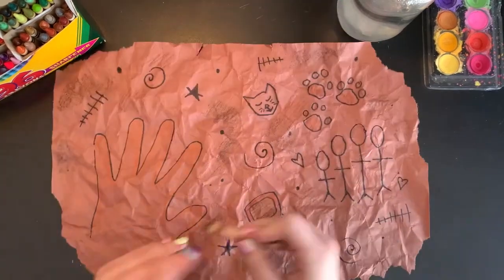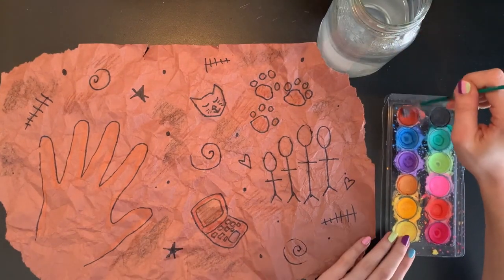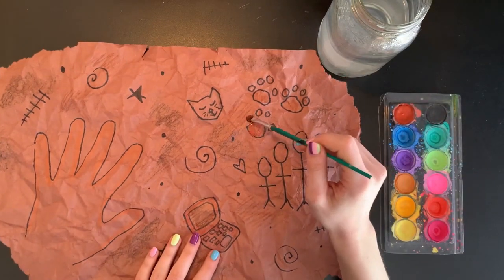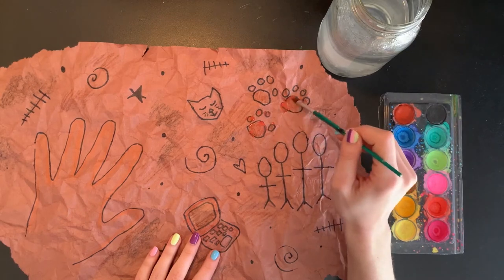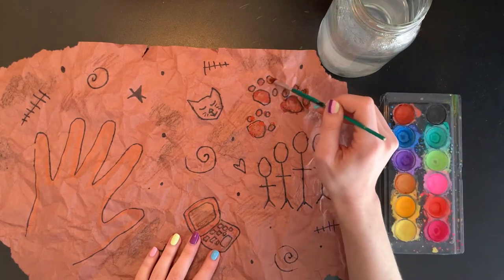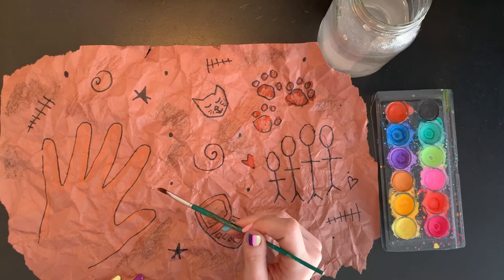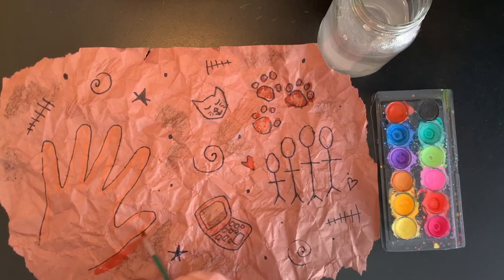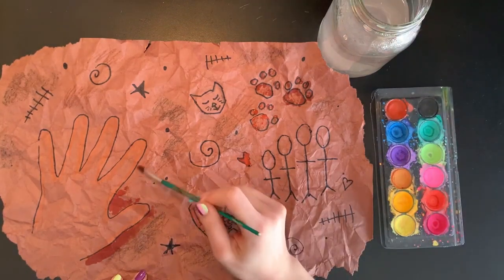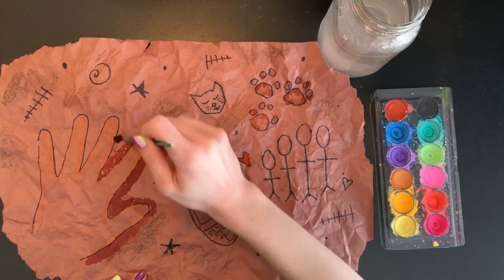I'm going to put my crayons to the side. With my watercolor paints I'm going to go in and paint in any other sections with my browns, blacks, and orange colors to add even more texture. Wherever I added crayon, it is going to resist my watercolor paint — meaning it is not going to let the watercolor cover over it — and that's going to help add even more texture and make our designs look even more interesting. I'm going to go around my hand with some brown paint and around some of my other pictures too, but you can color in your designs however you would like.